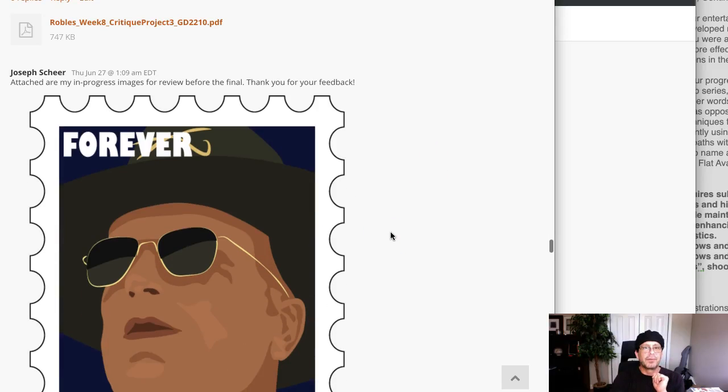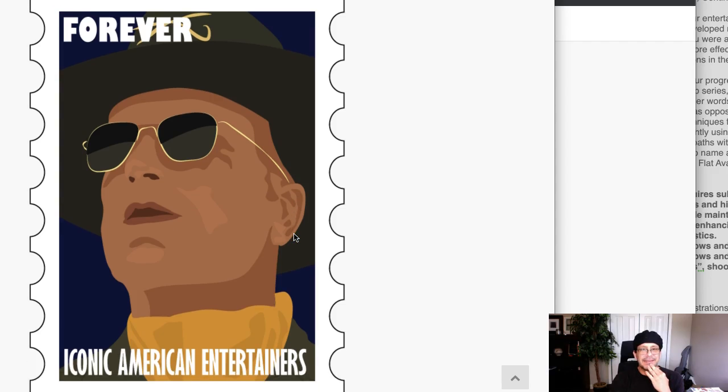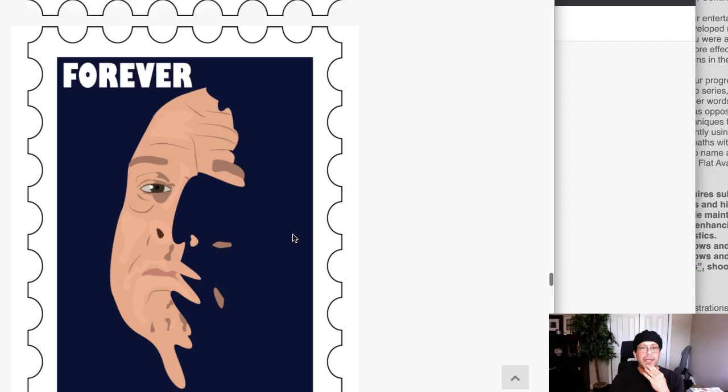All right, Joseph, let's go ahead and take a look. That's just intense — that's gorgeous, it's just gorgeous. Beautiful. These are just fantastic. What a great start.